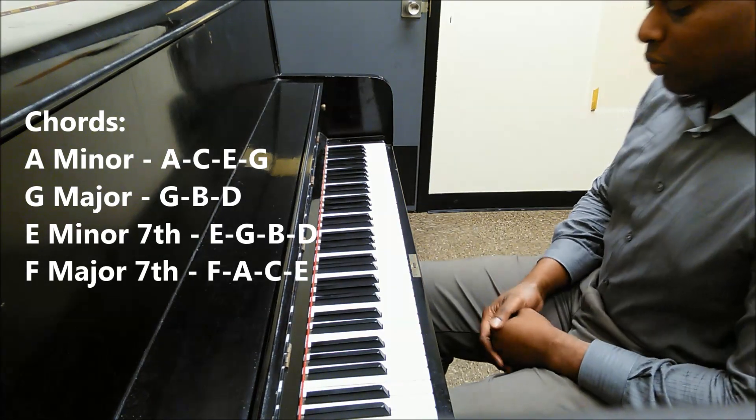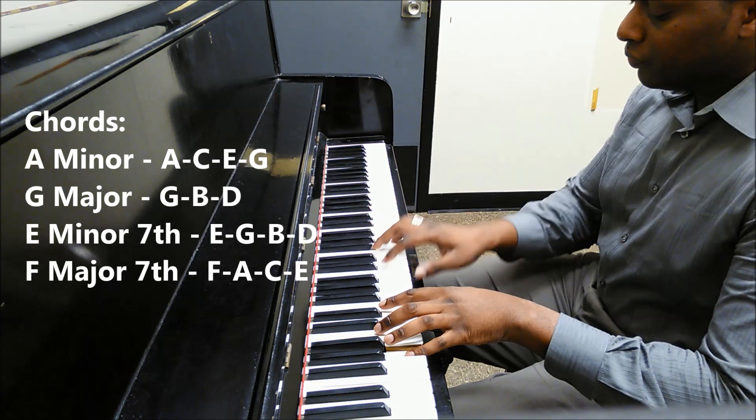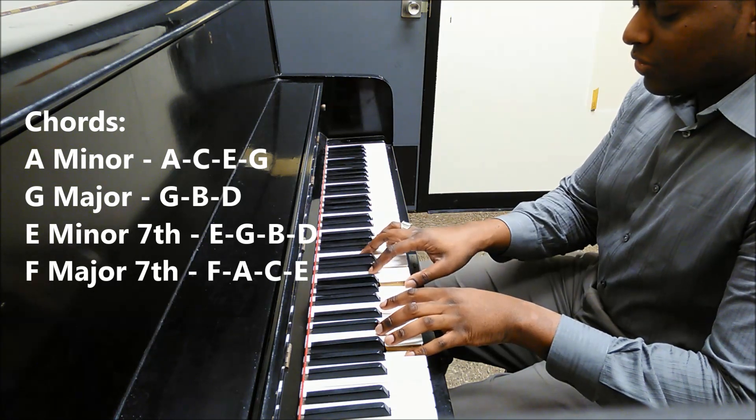So easy song, real easy. The progression is A minor 7: A, C, E, G.